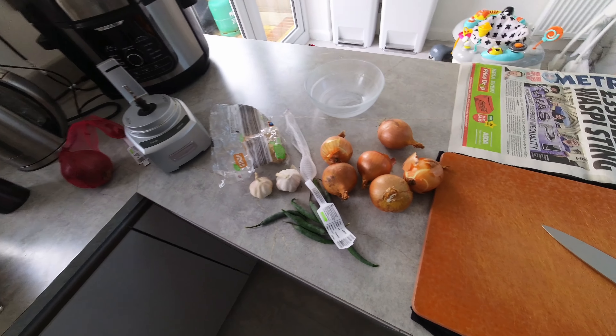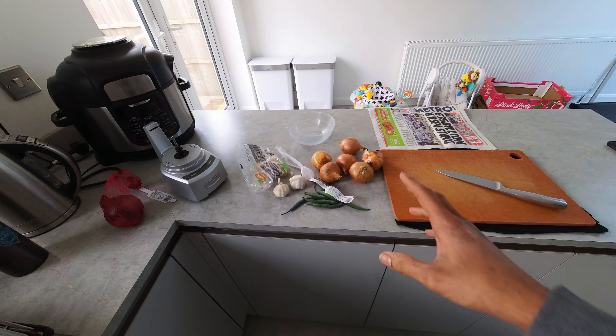Let's get this meal prep video started. I'm going to show you what I make on a weekly basis as part of my meal prep. It might help someone out if you're like me - working on the go, in a van going from job to job, a tradesperson, or someone who does a lot of traveling for work. This sort of video might help you plan your meals a little bit better, save you some money, and improve your health and lifestyle. I'm not a qualified nutritionist or anything like that.